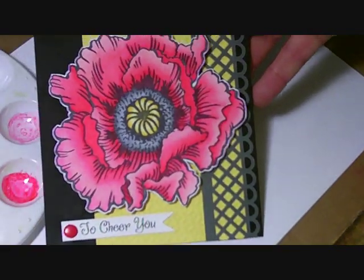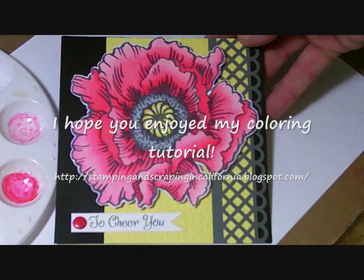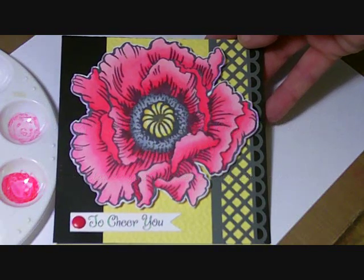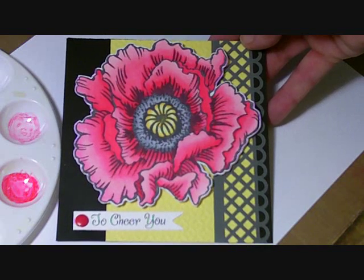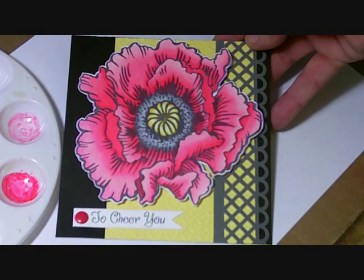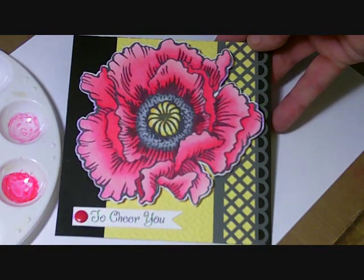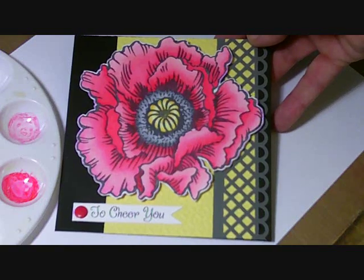When you're done, you can cut out the flower and make a card — and here's the card that I made. So there you are. That is my very first video tutorial showing you how to color the Stampendous Jumbo Poppy with the Spectrum Noir pens. If you have any questions or feedback, I would love to hear it. Thank you so much. I hope I'll be back soon with another video for you. Have a great day, bye-bye!